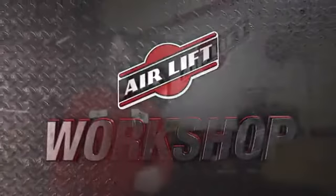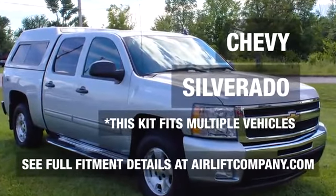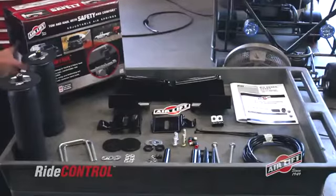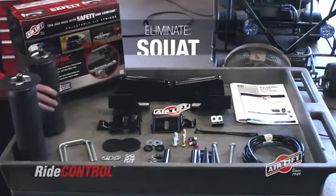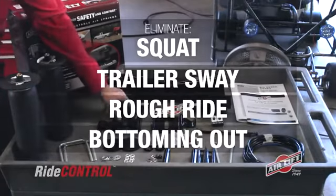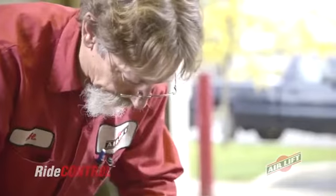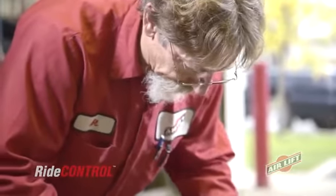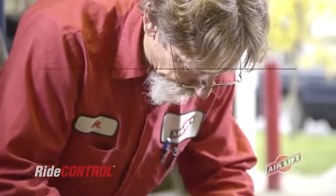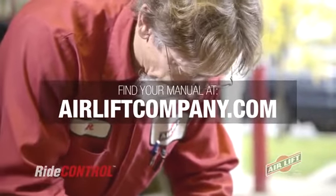I'm with Al, Airlift's Engineering Project Manager. Today we'll be working on a Chevy Silverado 1500. We're installing Airlift's Ride Control to eliminate squat, trailer sway, rough ride, and bottoming out, allowing us to tow and haul with safety and comfort. This video doesn't replace your installation manual, so grab yours out of the box, or get a digital copy at AirliftCompany.com. Let's get started.